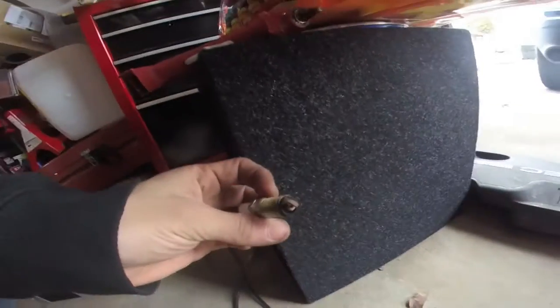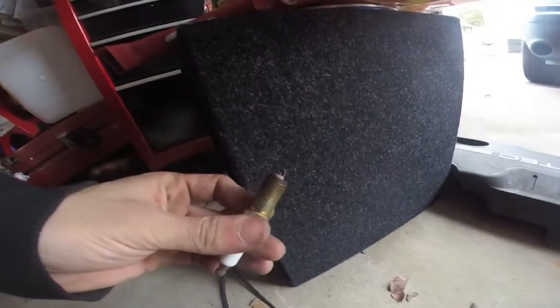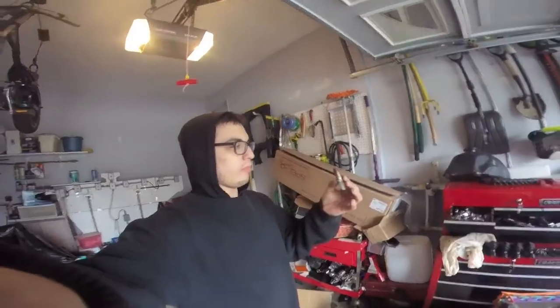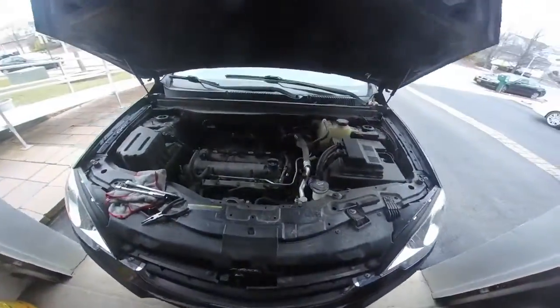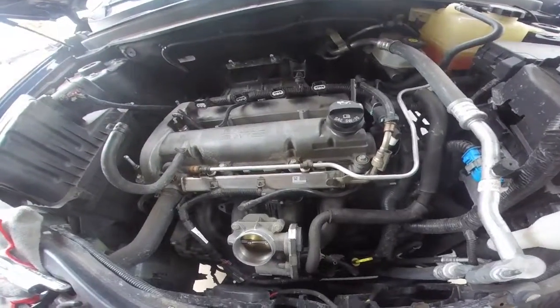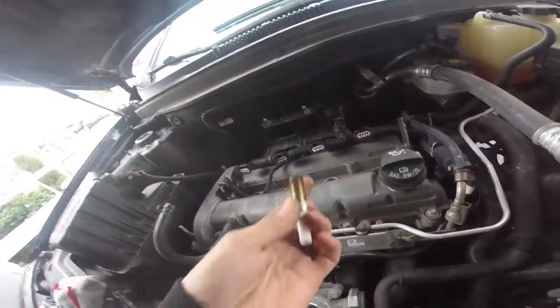All of a sudden the car is running lean — like really lean. Just look at that spark plug: it's white and burnt. It's still good, the gap is still really good, but it shows it's not getting enough fuel. So either somewhere in the fuel system there's a clog, or the filter's clogged, or the fuel rail needs to be cleaned.